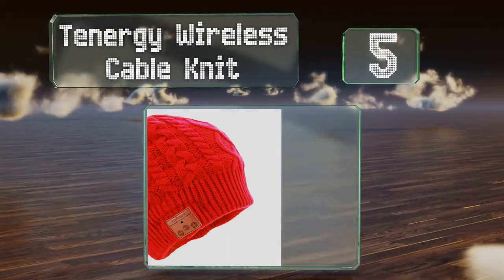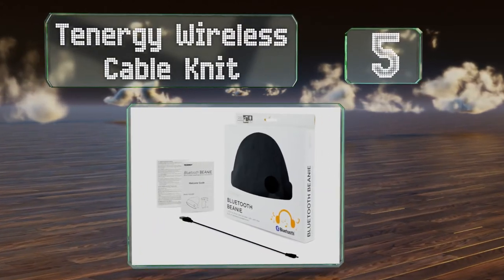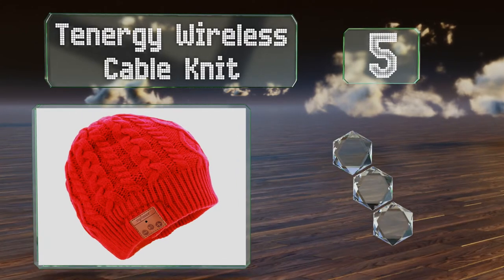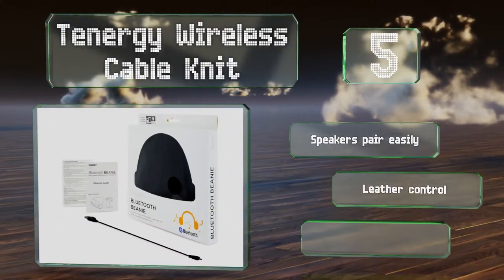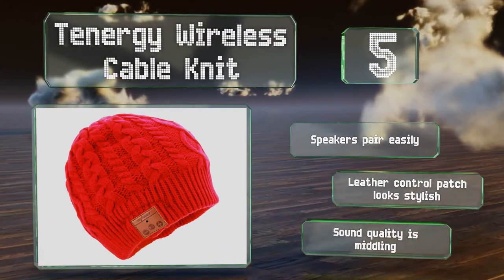Halfway up our list at number 5, the Tenergy Wireless Cable Knit is thin enough to fit under snowmobile and ski helmets, yet thick enough to keep you toasty. It wicks away moisture too, just in case you want to wear it on warm spring days as a fashion accessory. The speakers pair easily, and the leather control patch looks stylish, but the sound quality is middling.